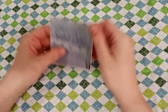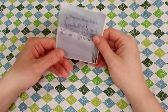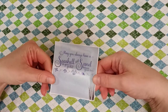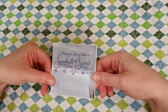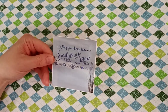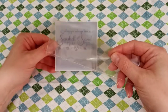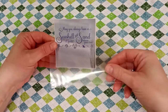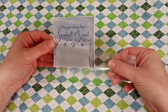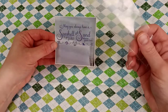Hi guys, today I was working on decorating my beach journal and I came across some ephemera. This one says 'May you always have a seashell in your pocket and sand between your toes.' I had an idea: what if I get a piece of sheet protector that I made bows with in recent videos, and put it down here with some shells and sand? I thought that would be kind of cute, so let's try that today and see how it comes out.